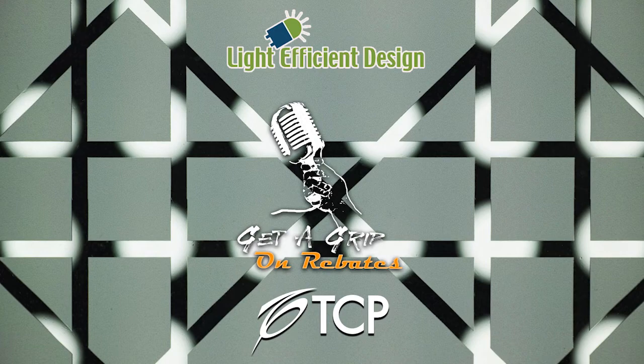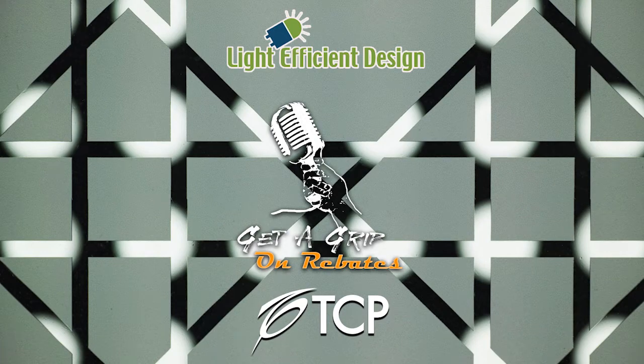Hello, and welcome back to Get a Grip on Rebates. This is Juan Carlos Blacker, that's John Wilson.